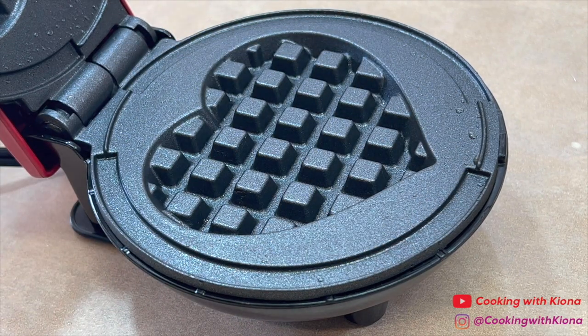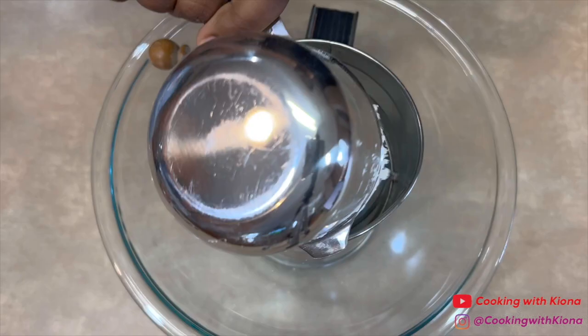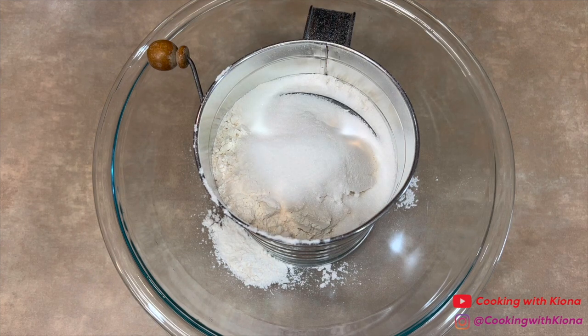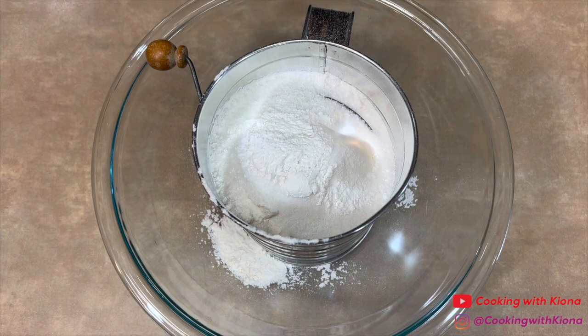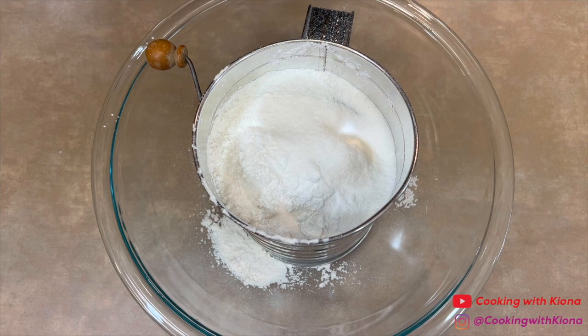Now that we've finished making our waffles, we are going to move on and make some heart-shaped pancakes. In a bowl, sift two cups of flour, three tablespoons of sugar, one and a half teaspoons of baking powder, one and a half teaspoons of baking soda, and one and one-fourth teaspoon of salt.